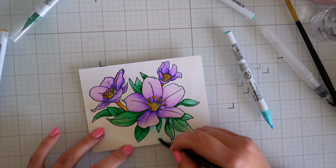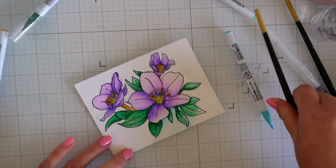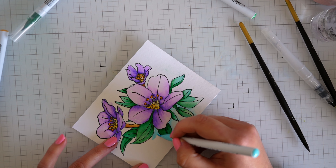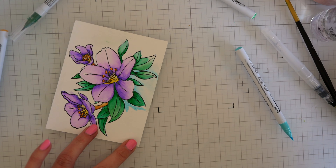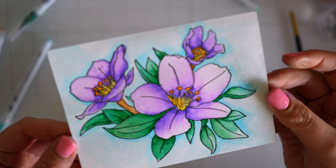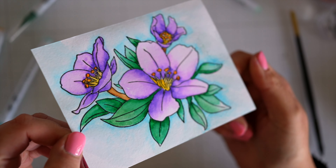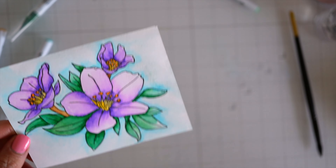Something I noticed is I accidentally colored one of the stamens in purple and colored over it with orange and it just covered it up — it looks like it was never there. So while they do look opaque, they're not particularly opaque. For the blue background I'm just putting on a little bit of color and then washing it out, just as I did with the others. I'm very hard on myself — very rarely do I fall in love with something straight away, and I just love this. I think it's so beautiful, I'm so happy I got the Zigs.